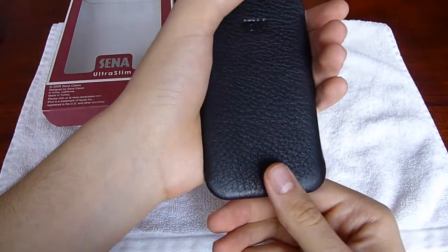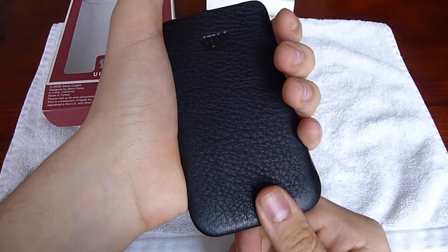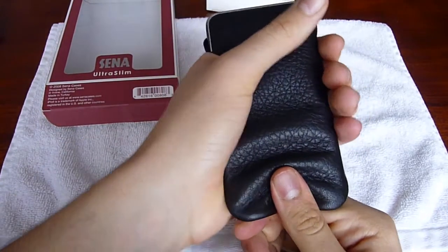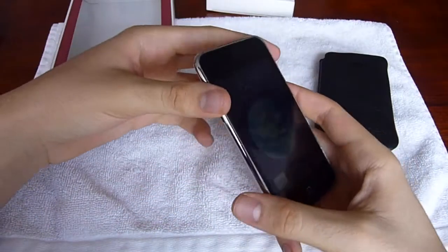Let's try to pull it out, like they said in the instructions. I'm going to hold it like this, put my thumb here, and push. Once it's out, you just pull it right out. It comes off quite nicely.